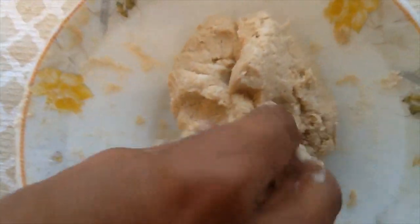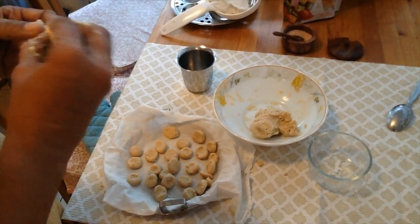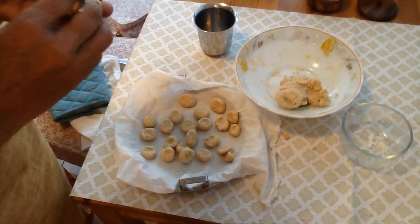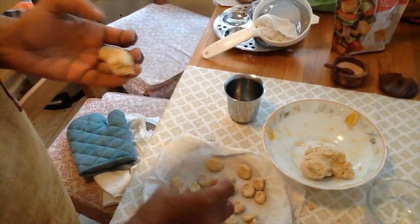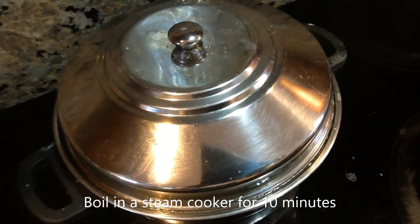Add 2 tablespoons of dholing. The dholing will be passed. Add 2 tablespoons of dholing.